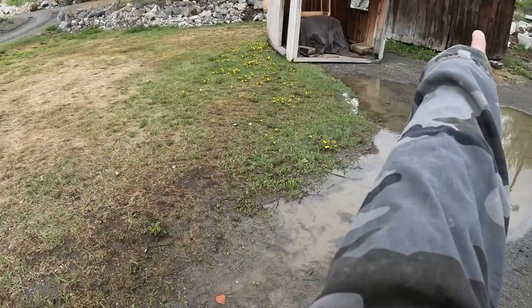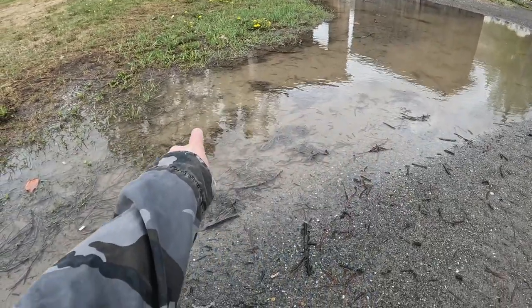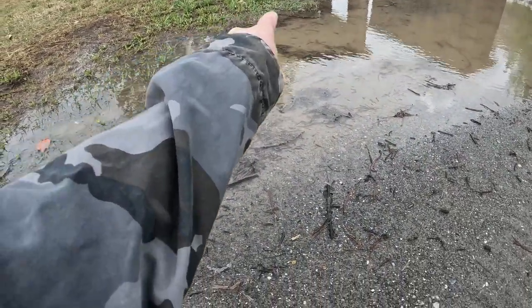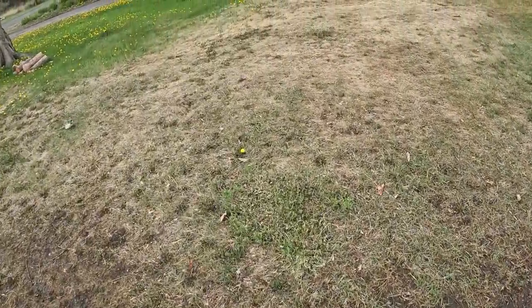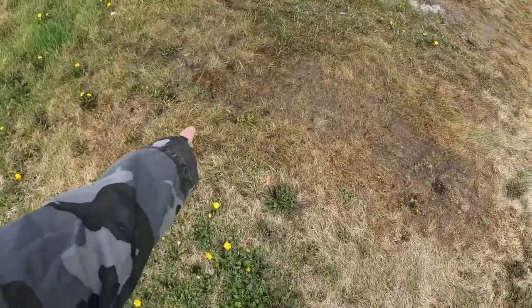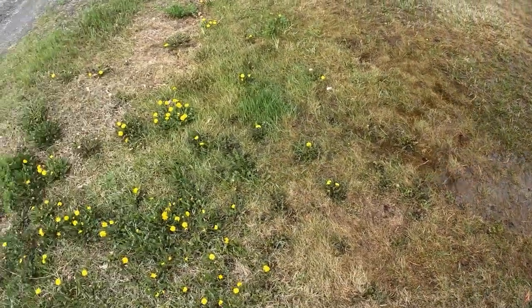So this is the berm — this is the dike. This water has seeped out of the ground. It's not from rain, but it has been raining for three, four days straight. And over here you can see the same thing seeping up through the ground under the barrier.